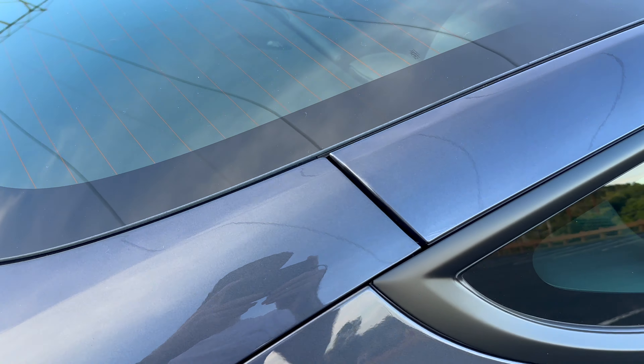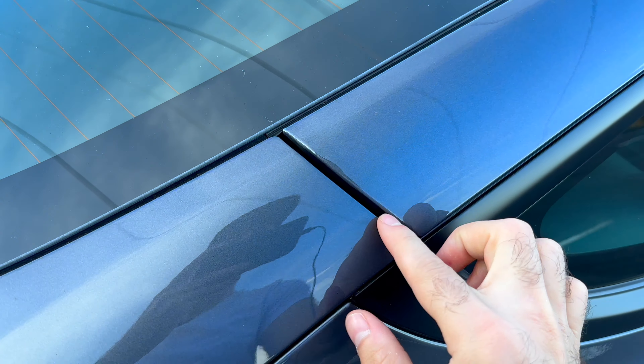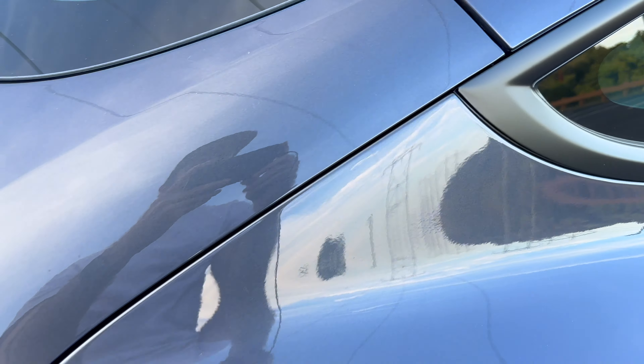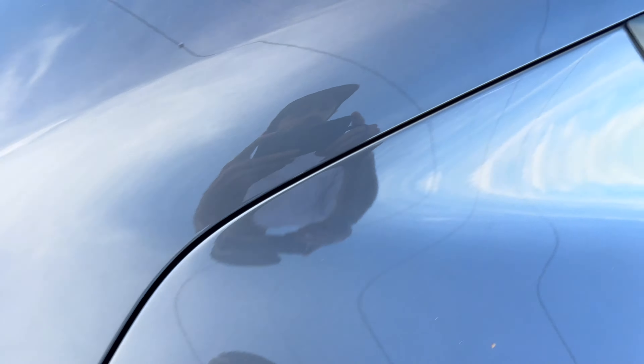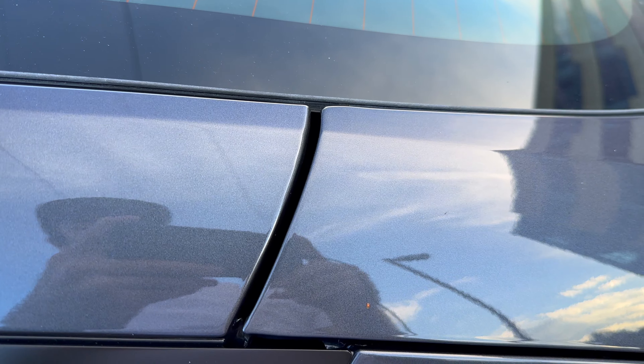As we come down to where that liftgate is, it's pretty solid. There's a little bit of a gap, but nothing that's going to cause any issues with bringing up the trunk. Wrapping around, it's very smooth in the back here, and as we come to the other side, we have the same amount of panel gap — I'm not worried about that at all.